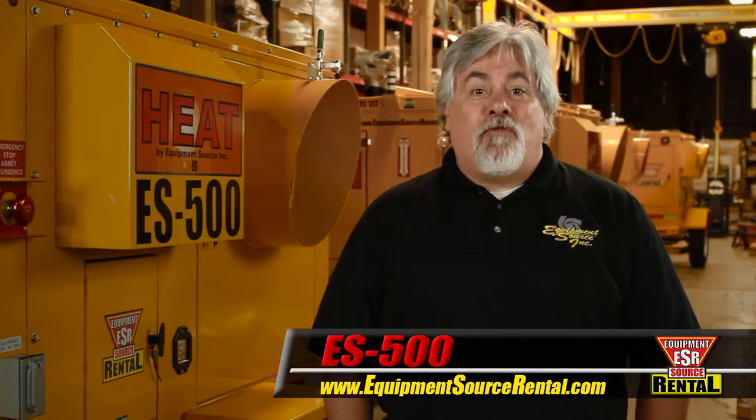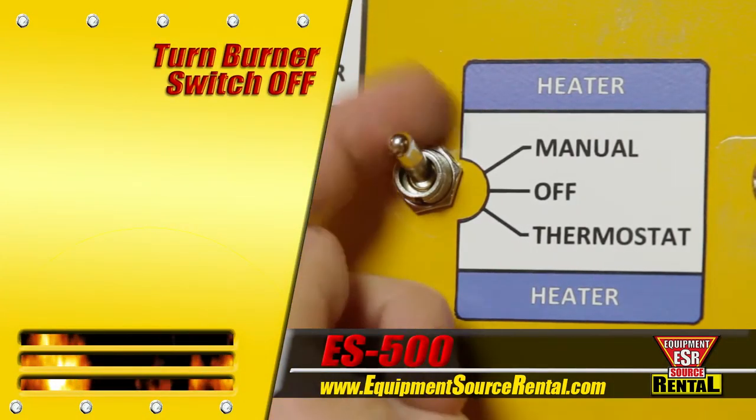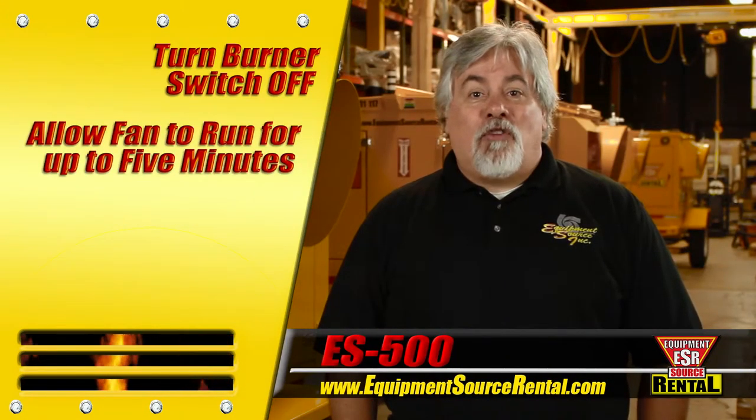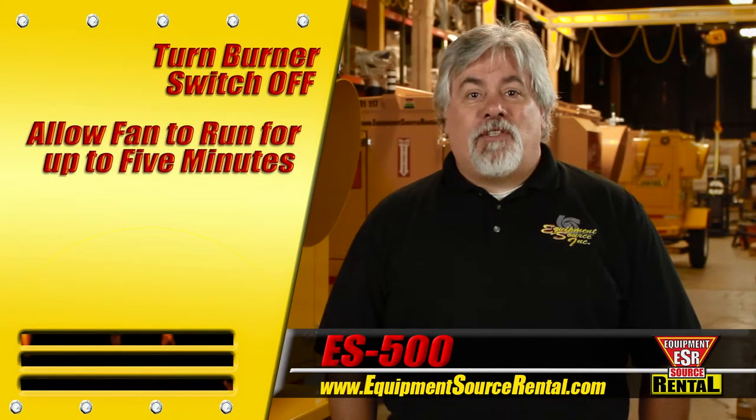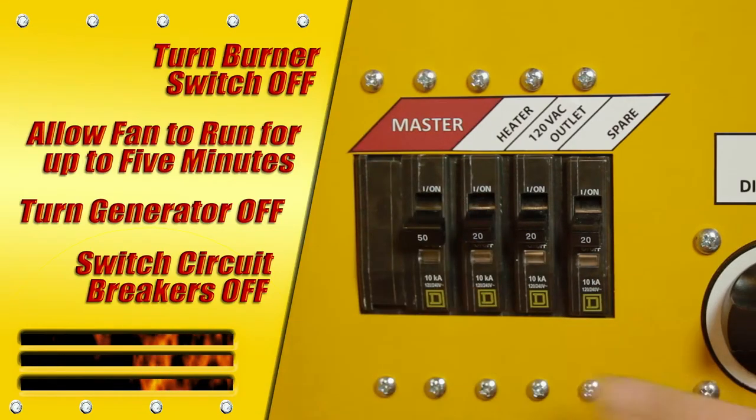Now, the ES500 shutdown procedure. First, shut down the burner by moving the control switch to the off position. Allow the blower fan to run for up to 5 minutes to cool the burner. Turn off the generator by pushing the off button on the control unit and return all breakers to the off position.